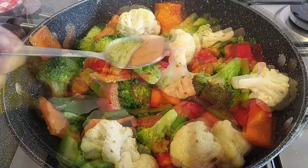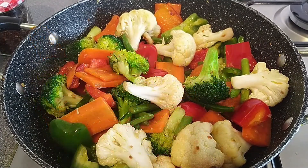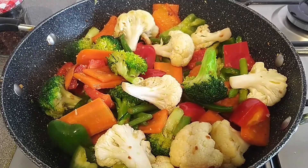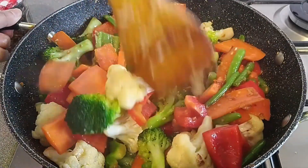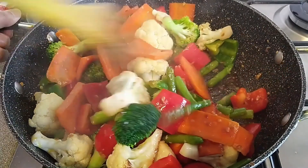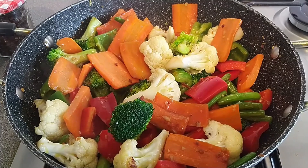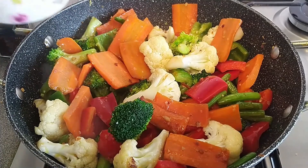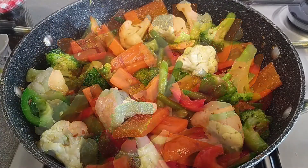1 teaspoon pepper, 1 tablespoon of olive oil. This is a Chinese vegetable — very spicy but crunchy. I will add about 2 cups of water.